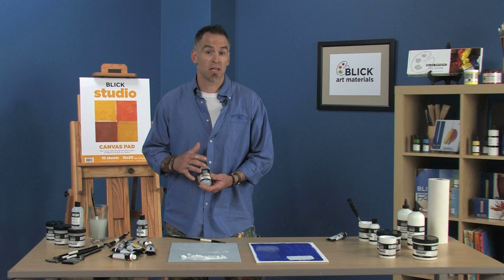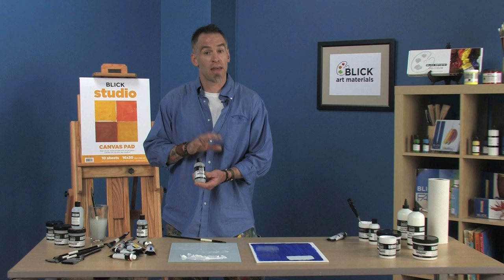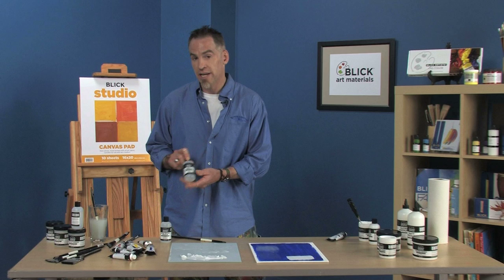Over here we also have Slow Dry Medium. If you want to get your paint to be a little bit more slow drying, like an oil paint for instance, you can add this at a one-to-one ratio to your paint. It doesn't have an acrylic binder in it, so you want to make sure that you don't go over that one-to-one ratio — it'll slow down the drying rate by 50% and give you a lot of time to blend.